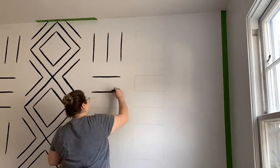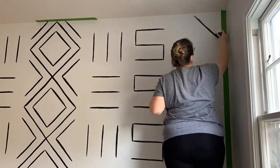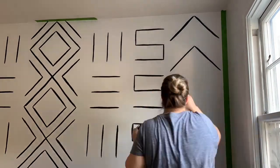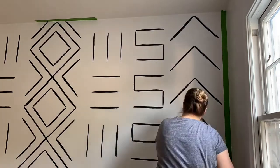Once the entire design was sketched out on the wall, I went in with my black paint and did about three strokes of paint for each line to get the right thickness. The paint I'm using is leftover from our dressers — it's Madison Avenue by Behr — and I really love the way it pops against the Celestial Glow.